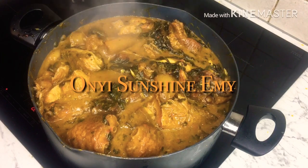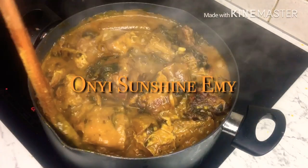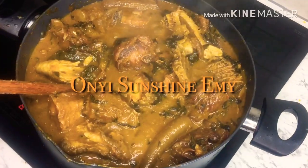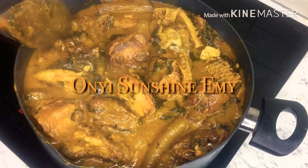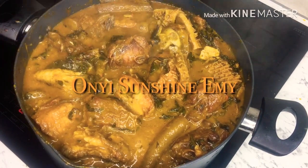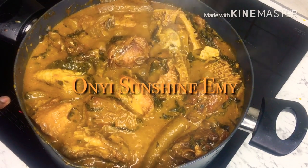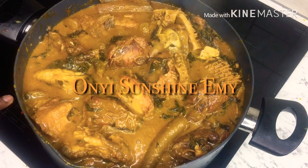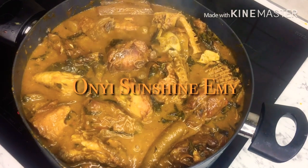Yum yum! Done — look at it, it is done! I'm going to turn this off now.